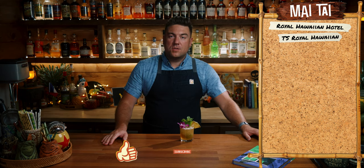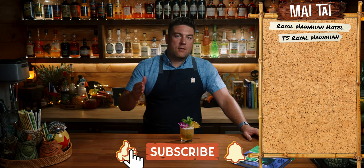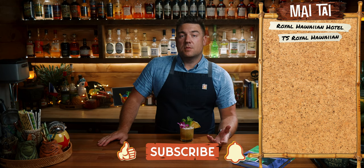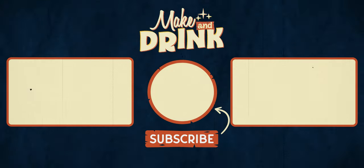There we have it — the Royal Hawaiian Mai Tai from the Tropical Standard Book. A much needed modern twist on the Royal Hawaiian Hotel Mai Tai. We'll put it up on the big Mai Tai board — no ranking yet, this will come at the very end, just a list of all the Mai Tais we've done so far during Mai Tai Month. If you enjoyed this video, give it a like, consider subscribing, and see you on the next one.